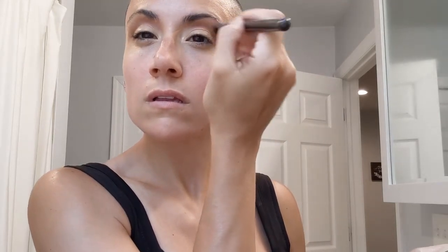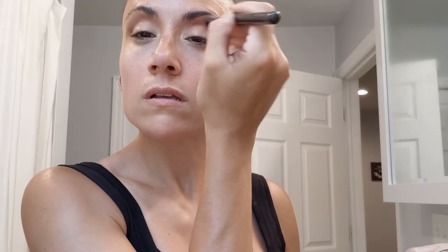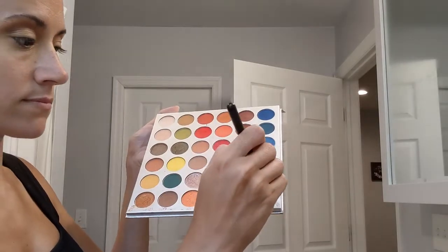A lot of people ask me how do you get your eyeshadow to stay? And the key is concealer or a primer on your lid. You need one or the other. You can't just go right in with eyeshadow and think it's going to stay.